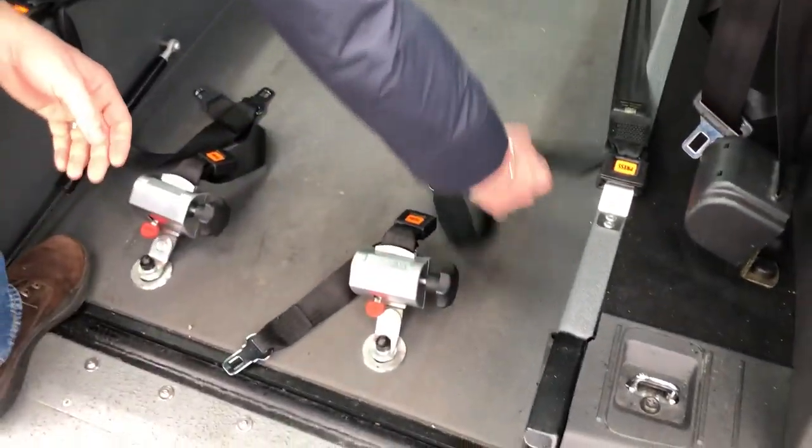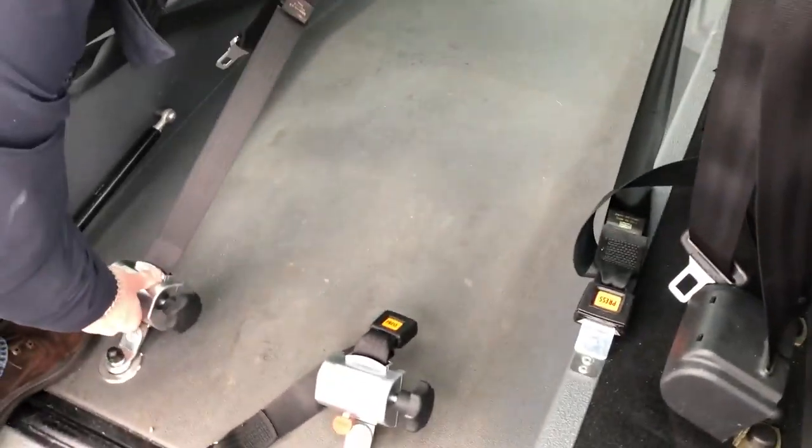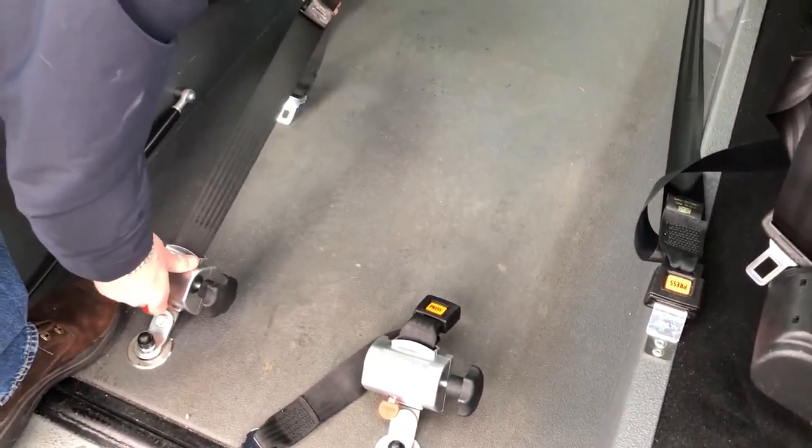Pull that steps in and out, and that's it. Leave it and put that as well.